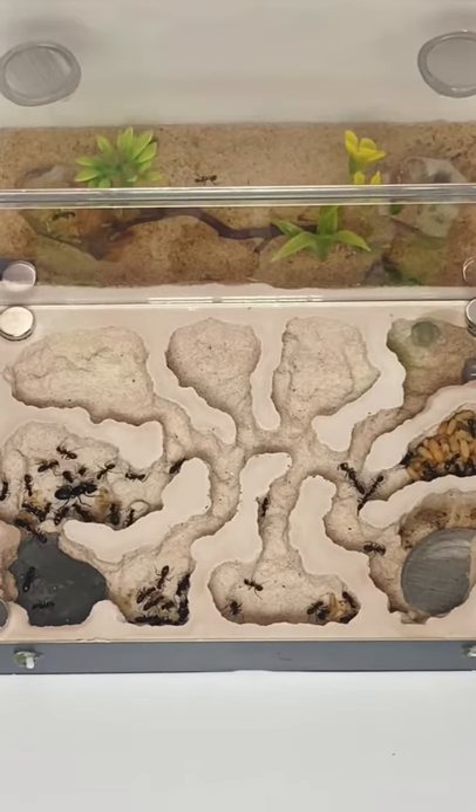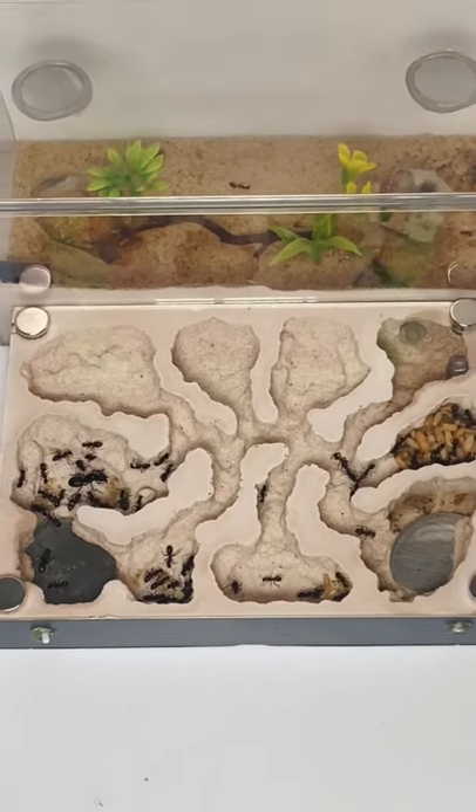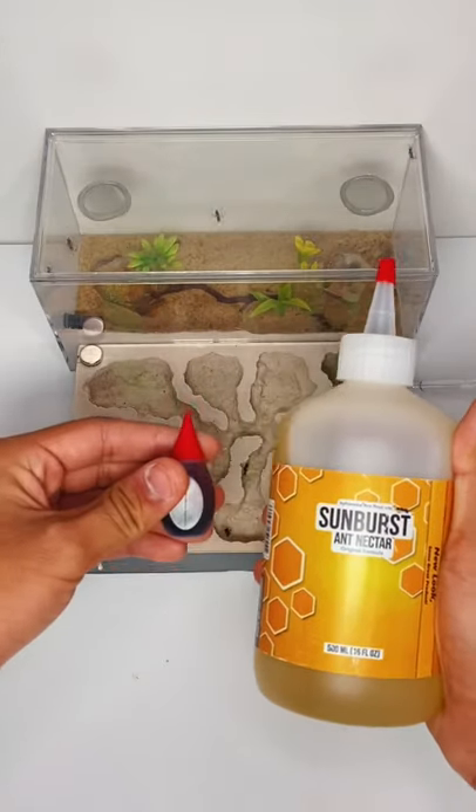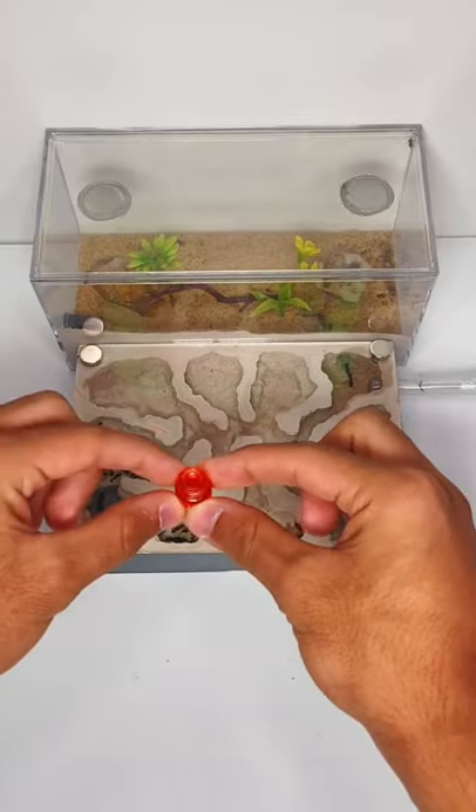Because carpenter ants are also called sugar ants in some parts of the world, it's a pretty good giveaway that these ants have a sweet tooth. So my plan is to offer this ant colony some biformica ant nectar that is mixed in with some red food coloring.